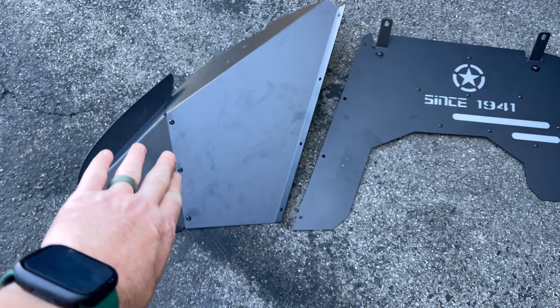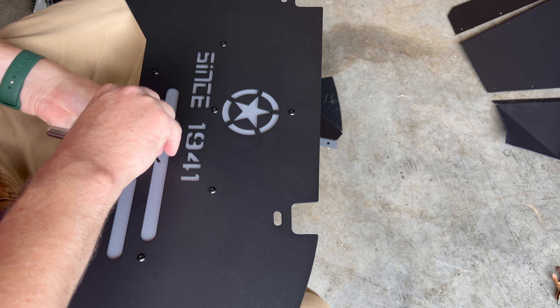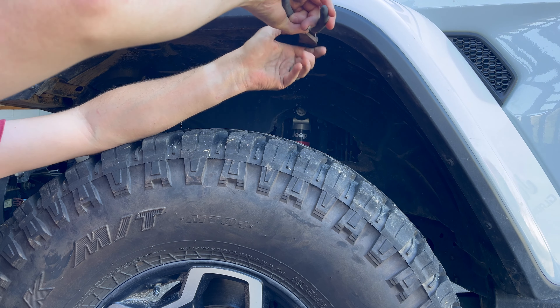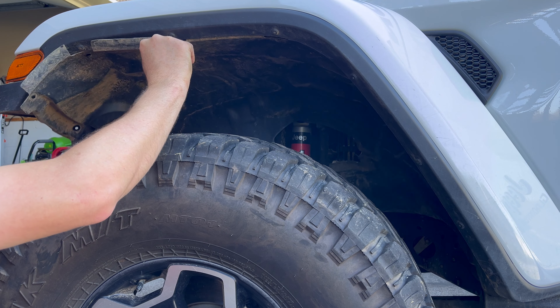To install these, you put this gray backer on with the little tiny screws and bolts, remove a couple bolts from your fender liner on your Jeep, pop some little clips out — be careful not to break them — then pull out the factory fender liner.